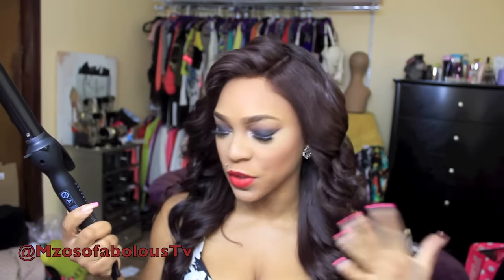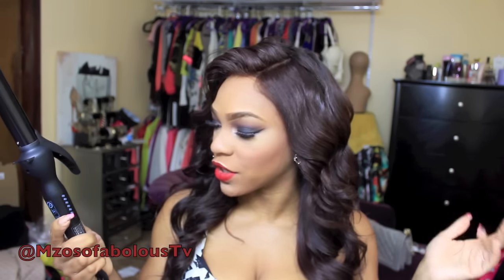Now I want to talk about the curling wand. It came with a travel carrier. The interesting thing about this curling iron is that it goes up to 430 degrees, which is interesting because I thought after 410 the hair burns. But this one actually goes up to 430 and I used it today on the highest setting to curl this hair as you guys can see.